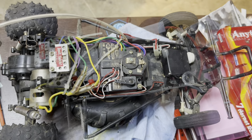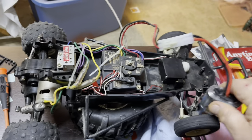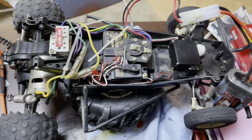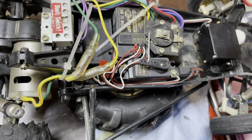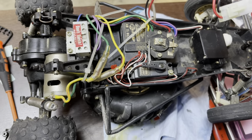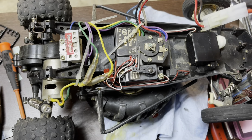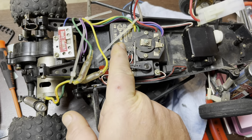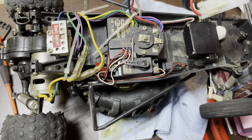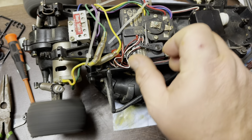We've got a battery hooked up to it — this is a 3,800 milliamp nickel metal hydride six-cell pack. This is a receiver with a BEC, so we shouldn't need to worry about having an external battery pack to power that. I don't have a radio hooked up to it at this moment; I'm going to have to take the mechanical speed control off and see where the crystal is and match it to one of the other Futabas I've got. Let's give her a try — oh yeah, it does!